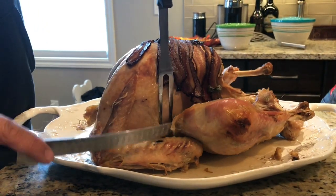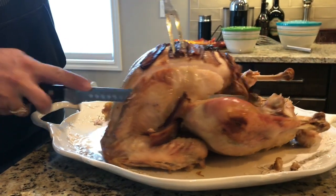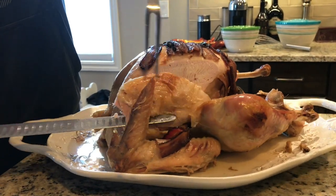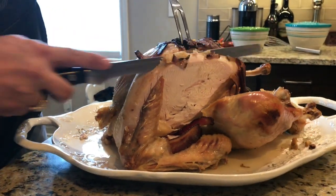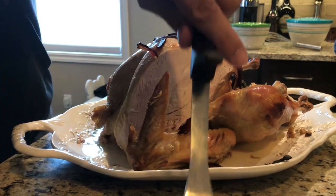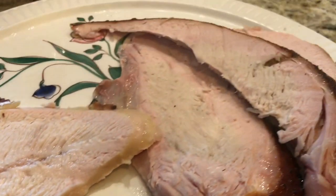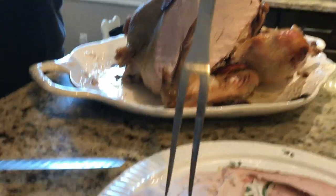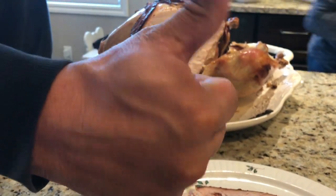Why two turkeys? Because the best thing about turkey is the leftovers, so we've got leftovers to send home. Oh, that's pretty good, Mrs. Snack Master — not bad. Look at that, carves up beautifully, nice and juicy. Look at that — perfect poultry on Thanksgiving. Another well done meal with Snack Master. Nom nom nom.